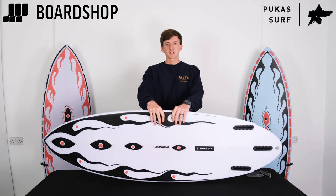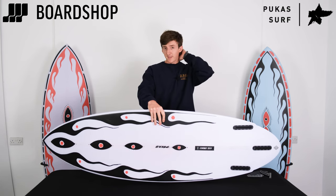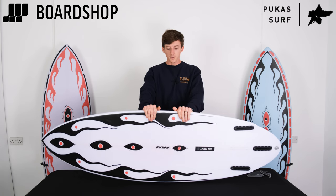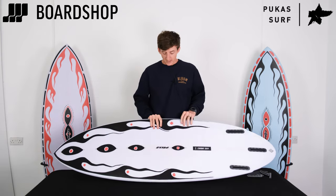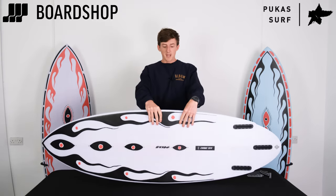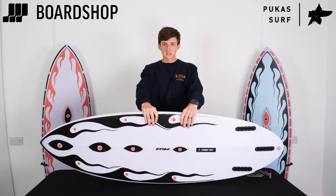If you want to see them in action pretty much straight away, STAB have their Electric Acid surfboard test with Mason Ho and Coco Ho, where they both get given one of these in this kind of colorway and design, which I believe was done by Ruben, a great artist in Spain.